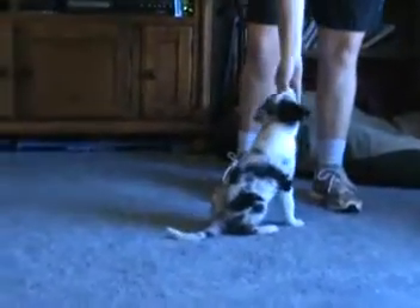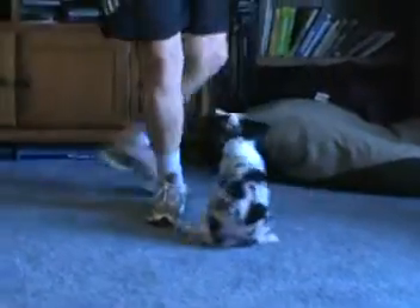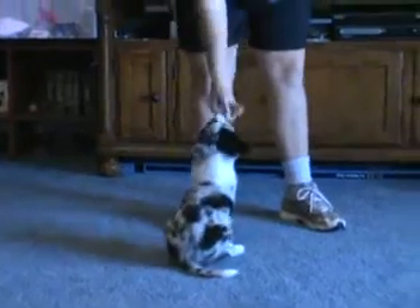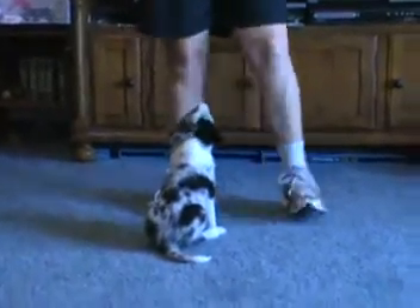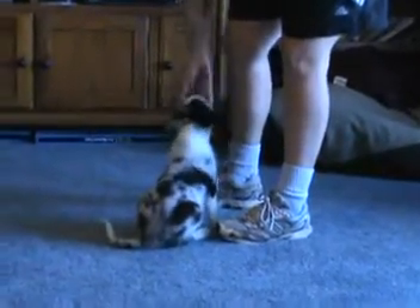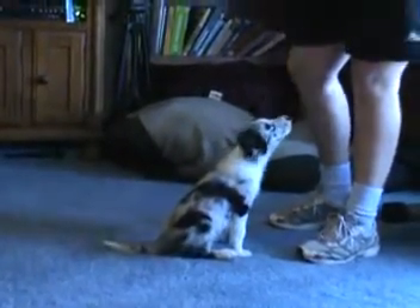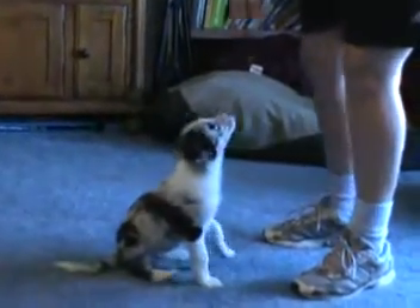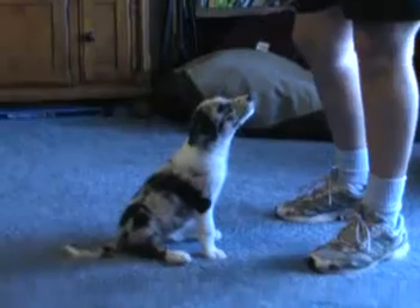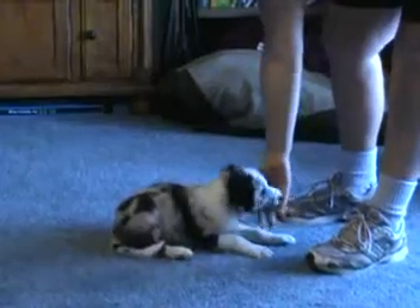Sit. Good. Sit. I think it's quite accurate to say that he knows that a little bit. Okay, just do some downs right there.